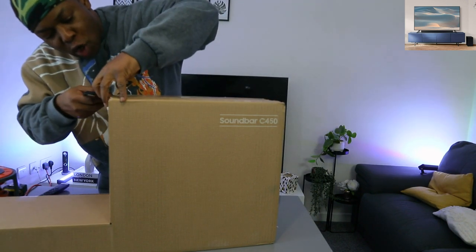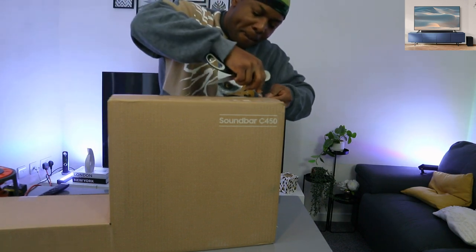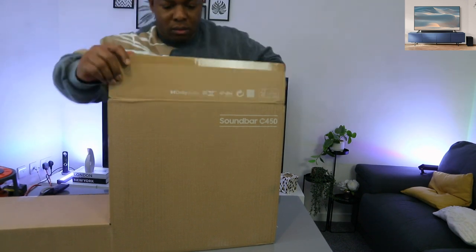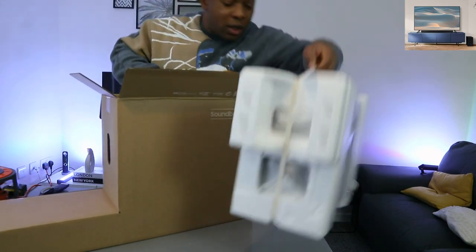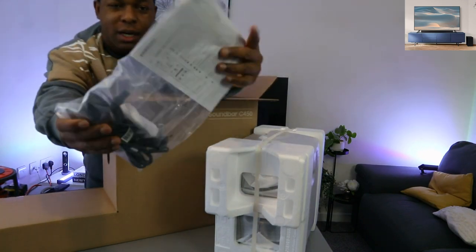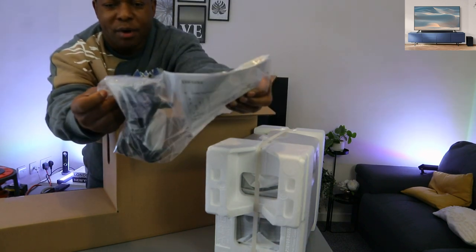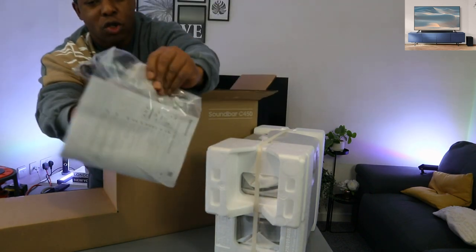This soundbar is Dolby Audio. Here we go — this is the subwoofer, and in the information pack we have a power cable. The remote uses triple-A batteries, and the remote is included in the packaging.